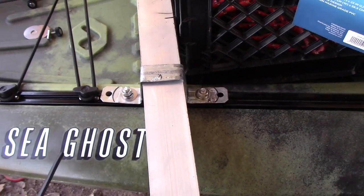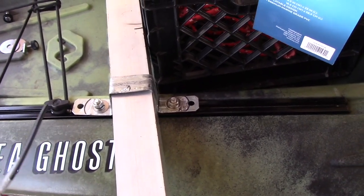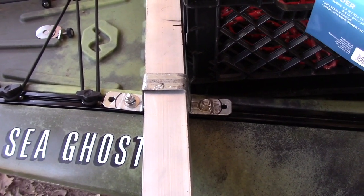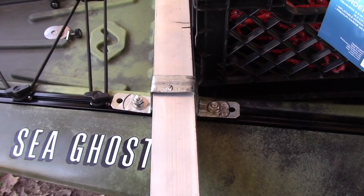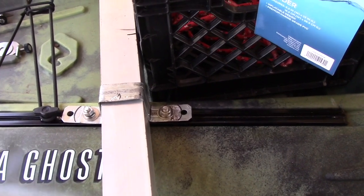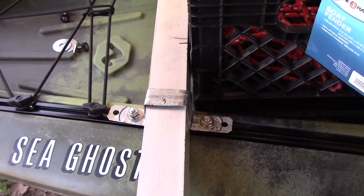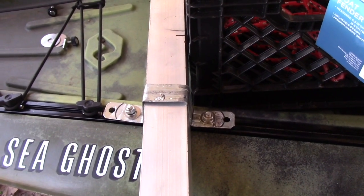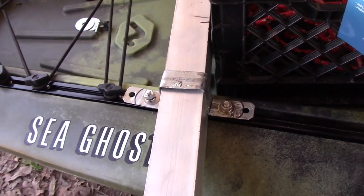I'm finally getting that in there. Instead of using some kind of kayak-specific stuff, I went and got some 5/16 inch carriage bolts, an inch long — it's going to be fastened in the track. I hope it doesn't tear the track up. We will find out. If it does, the track's replaceable. You don't have to drill any holes.